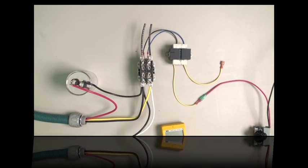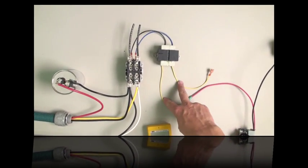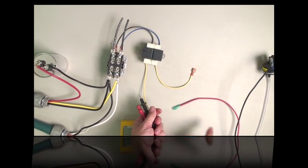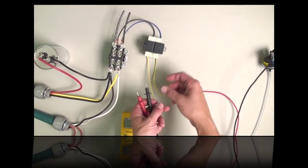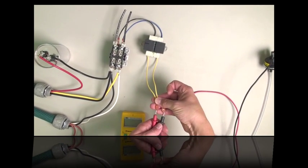If you do have 240 volts, then you have to check to make sure that the transformer is putting out 24 volts. You can do that by disconnecting the one wire from the thermostat and measuring these two wires to make sure they have 24 volts AC.